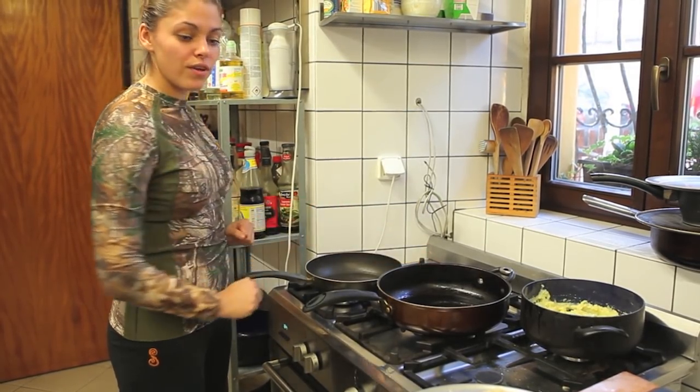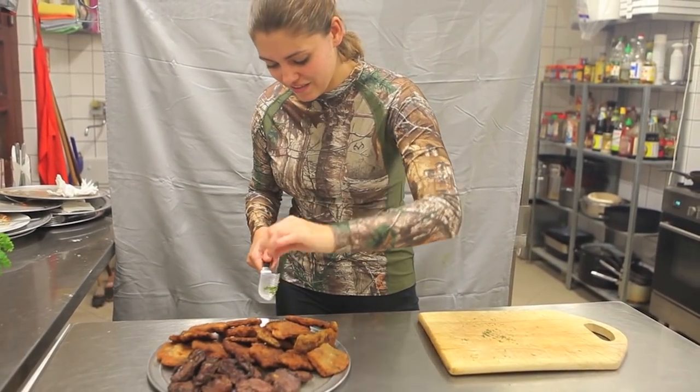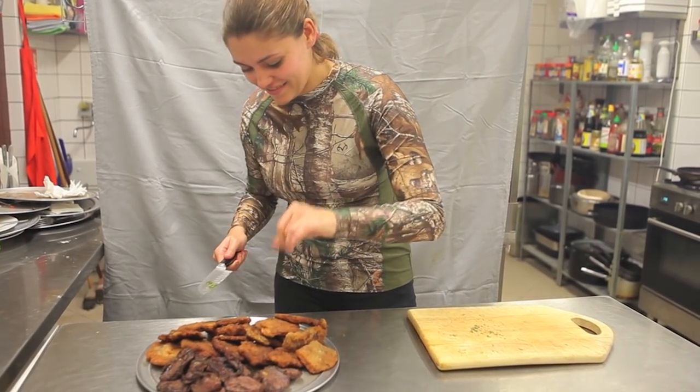The naked ones need just a minute or two, and the crusty ones cook until the crust goes brown. Then cut up rosemary and sprinkle on top — ta-da, you are a domestic god or goddess.